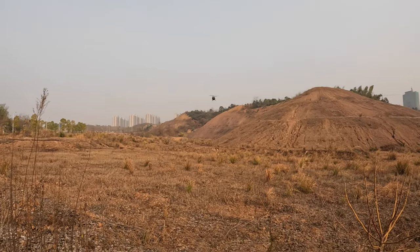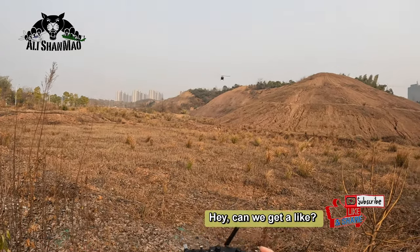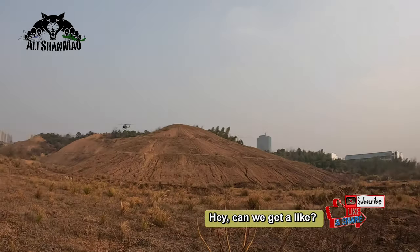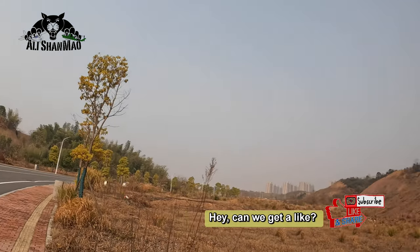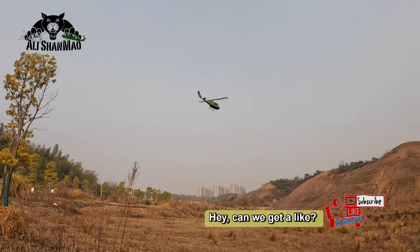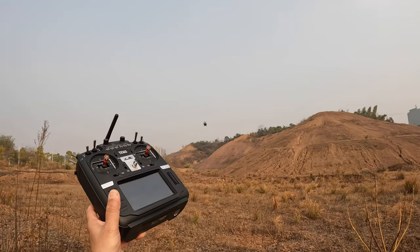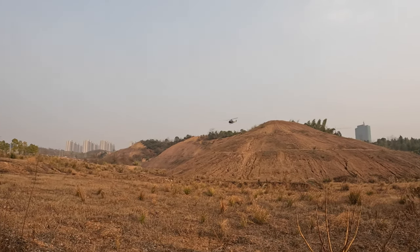If you leave the throttle in the middle, you can put it in circle mode. There's a tree nearby which is a little worrying, but it won't go to that tree. This is the circle mode — I'm just holding the radio and watching the helicopter circle all by itself.